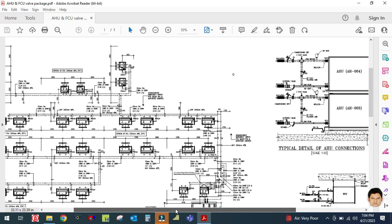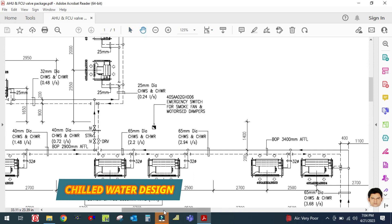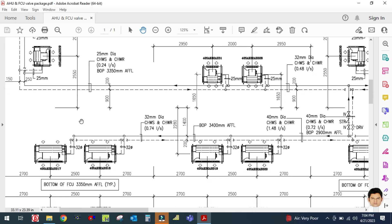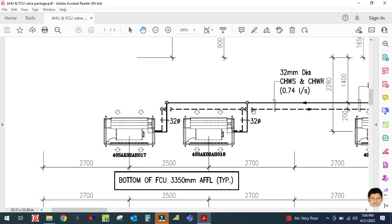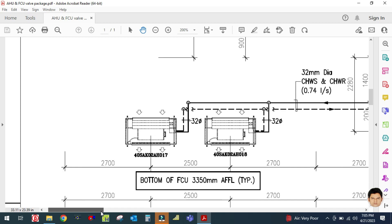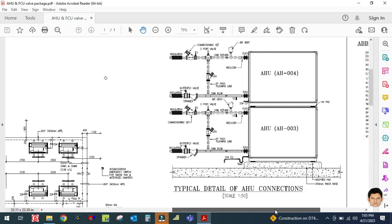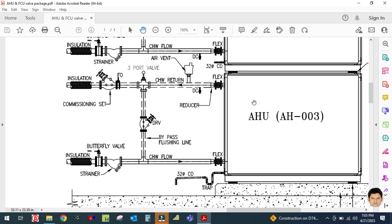As you can see, this is the design drawing for the chilled water system. These are the fan coil units and their piping. I will explain the valve accessories and fittings used in the fan coil unit as well as the air handling unit. This topic also comes up in most interviews. So I will explain what accessories and fittings are used in the AHU valve package.